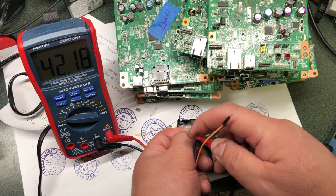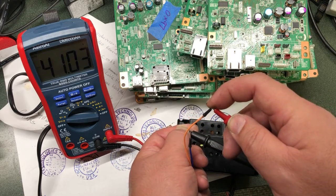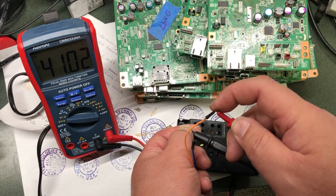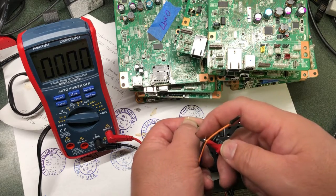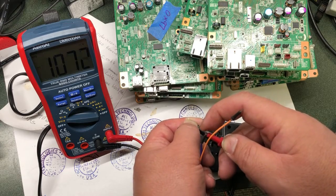Red to blue is 42 volts, and right to orange is 41 volts. Basically, you just get a multimeter, put the ground in the middle, and the left and the right should read about 42 volts.